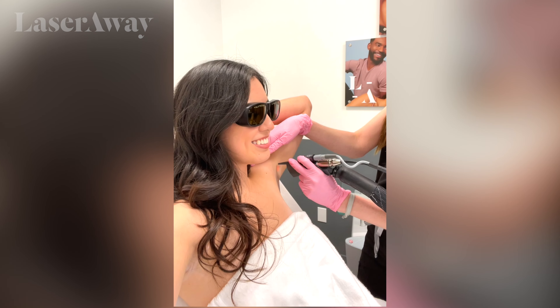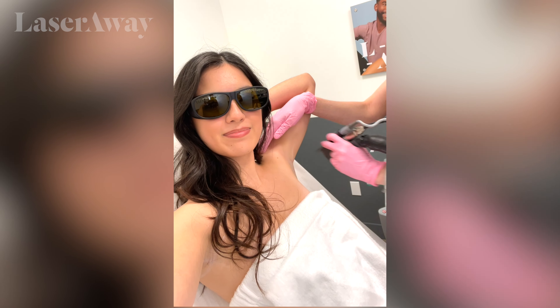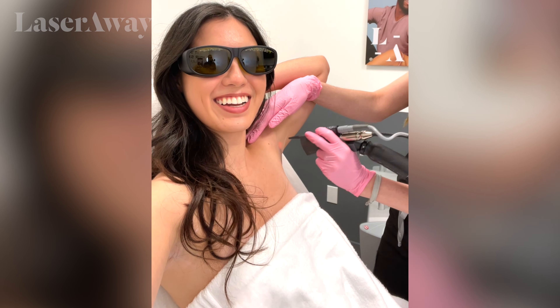Ready to see no more hair on your underarms? Yeah, it's very exciting. All right, we're gonna do one little spot so you can see what it feels like. How is that? No pain at all. All right, let's go.